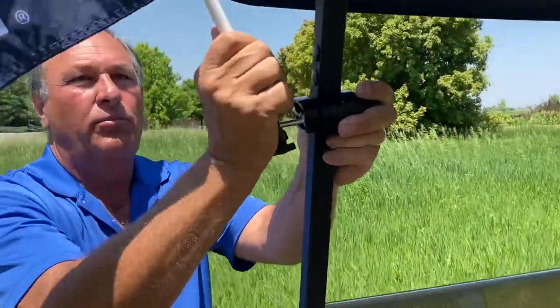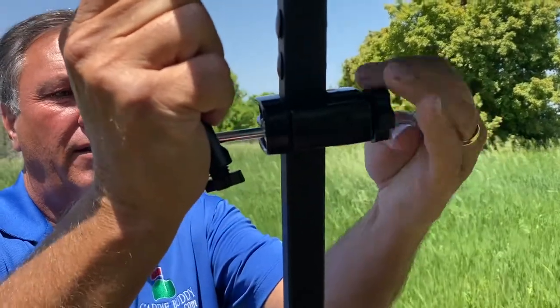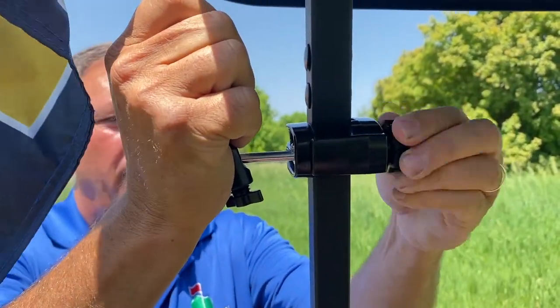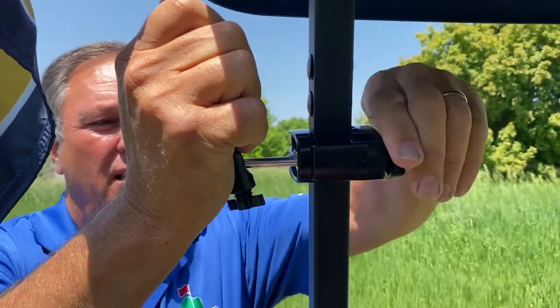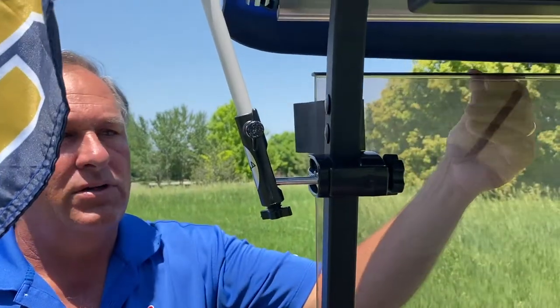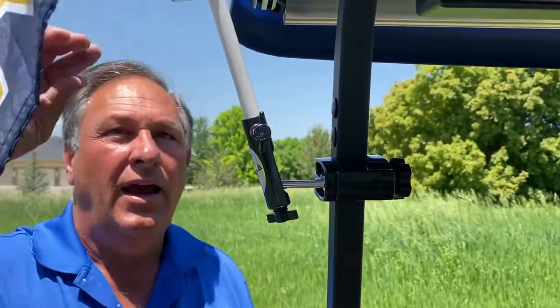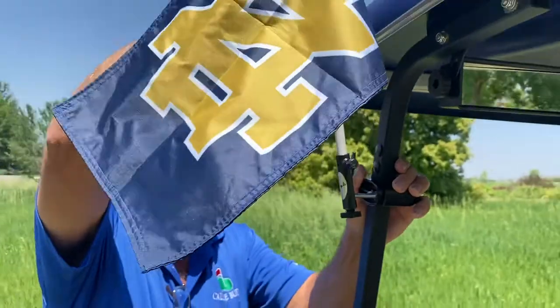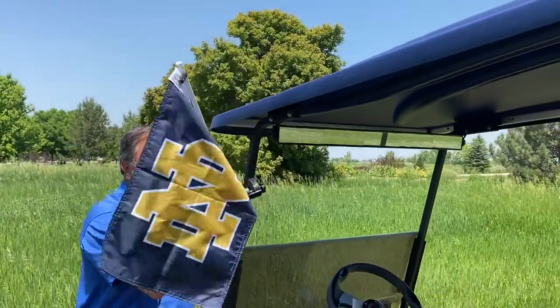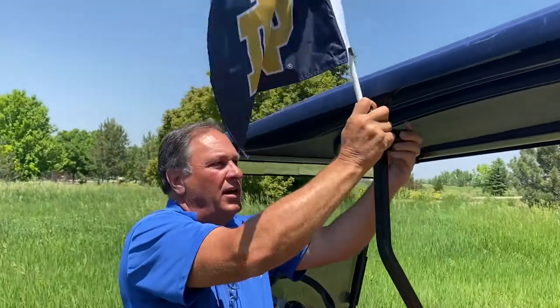To mount it to your golf cart, simply put it around like so, bend the flag out a little bit, and tighten this knob right here — that's all there is to it. Don't be afraid to clamp it nice and tight; you won't strip it, so it's on nice and secure. The cool thing is the window will still work as well. You can then adjust this however you want — maybe you don't want it up front, you want it in the back — no big deal, you can mount it anywhere.